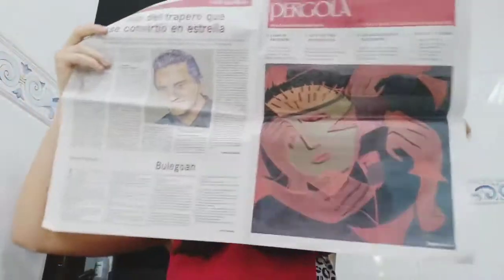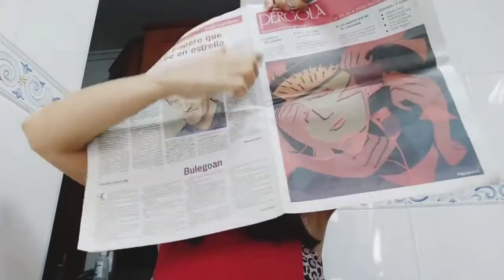The first step we have to do is to cut the newspaper through the middle of it. I'm going to use only one page.